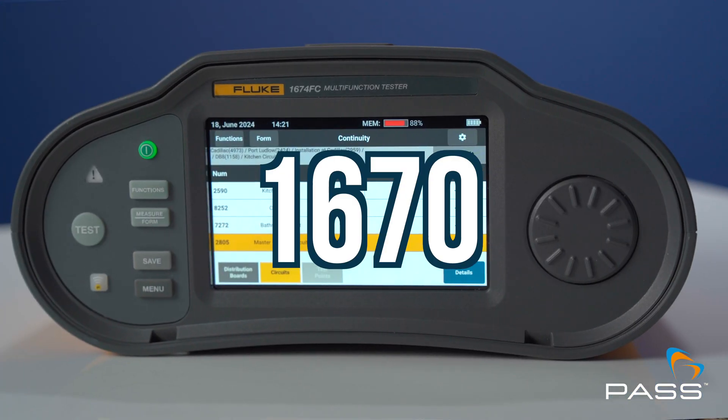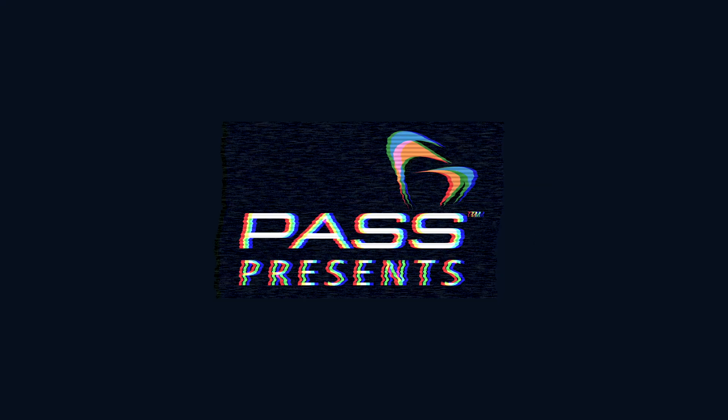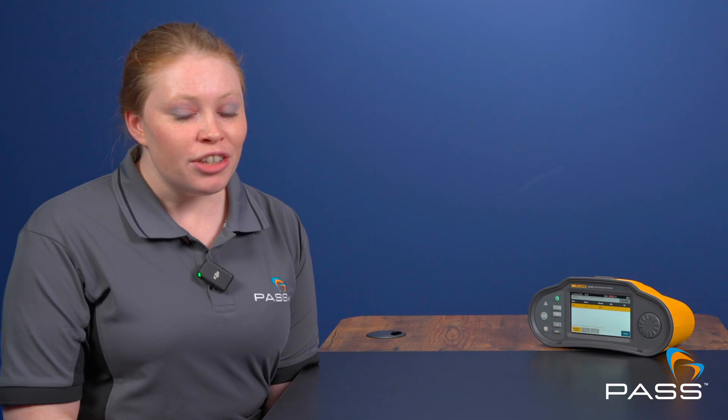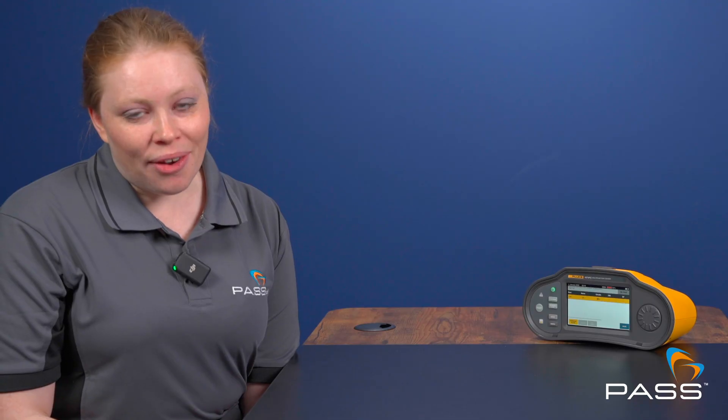It's here — the new Fluke 1670 multifunction testers. Fluke claims these testers can cut your reporting and documenting time by up to 50%. We're joined by Jit Patel, Fluke's product manager, to find out how Fluke took on customer feedback to design their 1670 series multifunction testers so that this time is decreased by up to 50%. We're going to find out how Fluke have achieved this and how they have improved their Fluke Connect feature on the 1670 series.